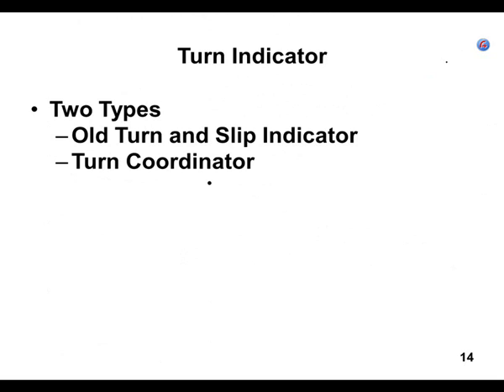The old turn and slip indicator versus the turn coordinator: the really only difference is how the gyro is mounted, and therefore what data it gives you. We're going to talk about the old turn and slip indicator first.